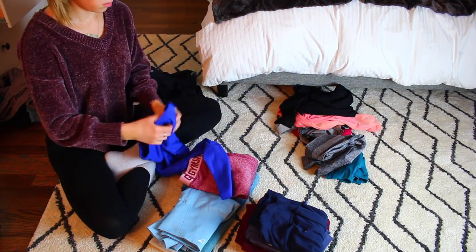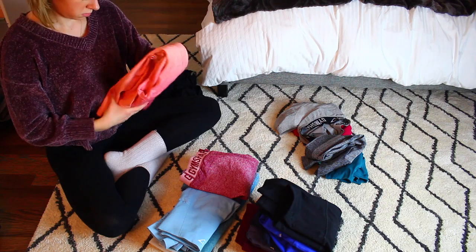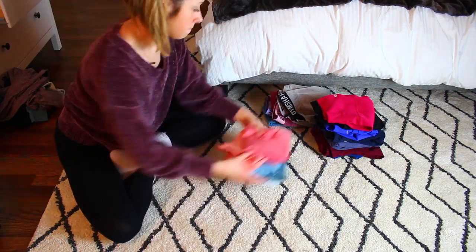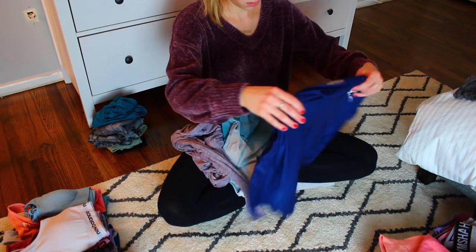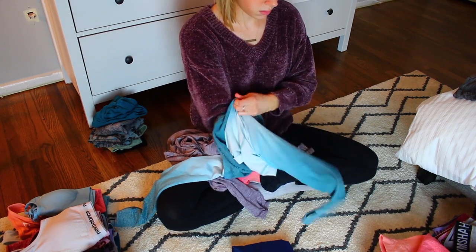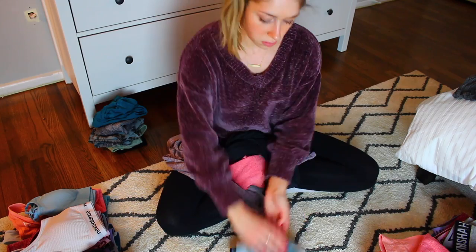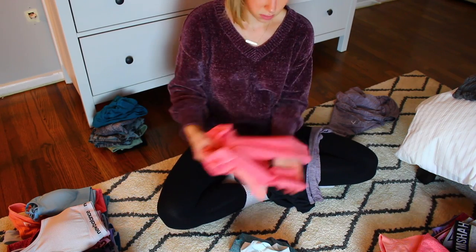My biggest tip for those pieces where you think you may want to go back to them but haven't worn them lately: take those items, put them in a bin, and store that bin under your bed or in your closet. Then put a post-it note on the bin that says, 'If I don't open this bin by such-and-such date, I have to donate everything in it.' If you find yourself going back to it, that means you were thinking about those pieces and it's a good idea to keep them. But if you go back a year later and realize the date you set was six months ago, that's a pretty good sign you're not going to wear those pieces anymore and it's a much better idea to donate them.